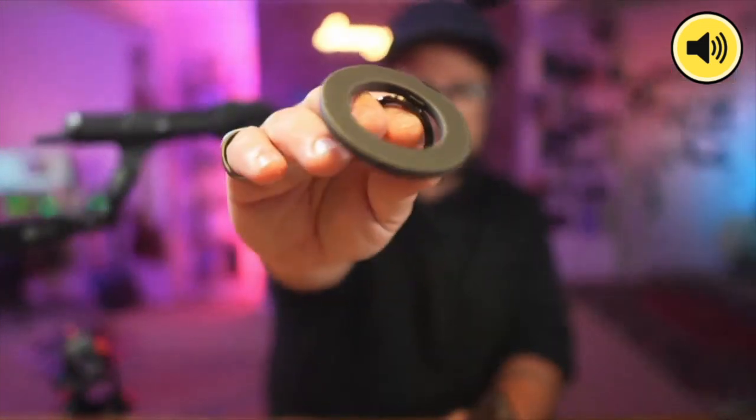If you didn't want a case for your phone, or maybe you have a case already and you like the kickstand idea, this is the Anker MagSafe Ring.